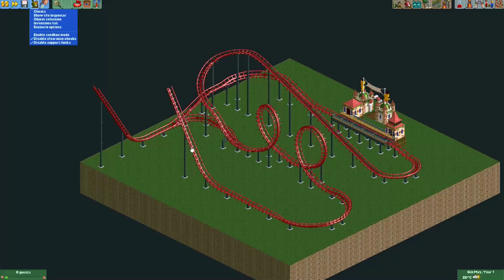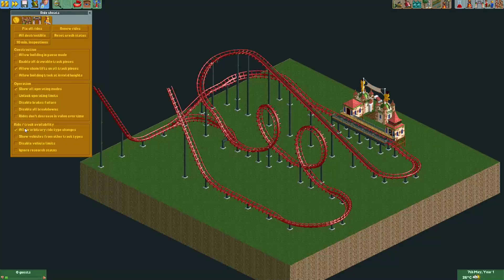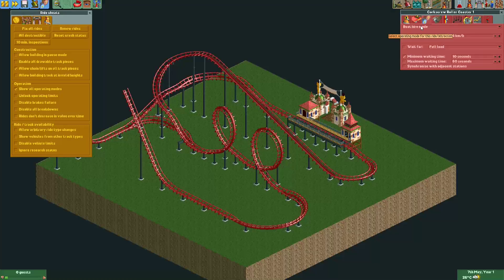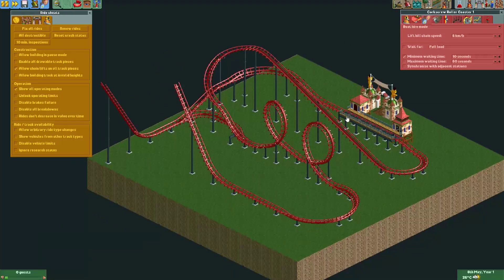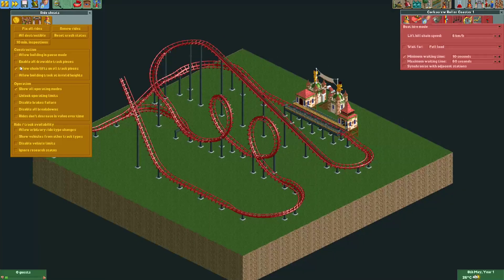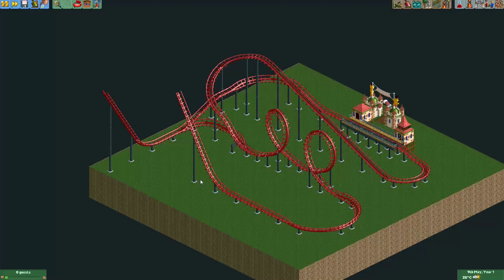First we need to disable clearance checks for this, to give this train a chain lift with a release. I also disabled support limits for the ride we're going to use. We probably need to show all operating modes because our track is no longer a complete circuit — I put it in boat hire mode, but you can also put in powered launch mode, just anything to prevent the message 'track is not a complete circuit' when you test the ride. I also put 'allow chain lifts on all track pieces' because we're going to need that.